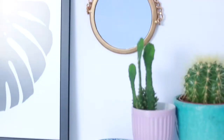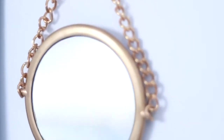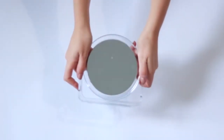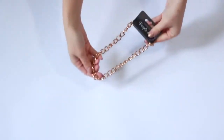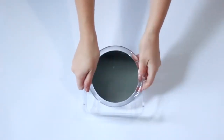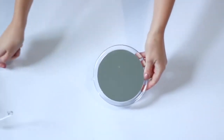The next DIY only cost me two pounds and some spray paint. All you need for this is a mirror and a chain and you can make this amazing chain mirror. I found my plastic tabletop mirror from the makeup section and the chain from the jewelry section. Start by prying the stand off the mirror — this is really easy to just pick off, you don't need it.